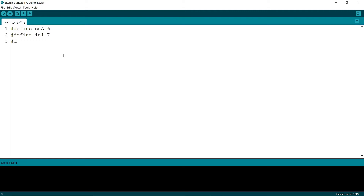Now I am writing: define IN2 8, define IN3 9, define IN4 10, define ENB 11, define IR_L 12 — that means left IR at pin 12 — and define IR_R 13, which means the right IR at pin 13.